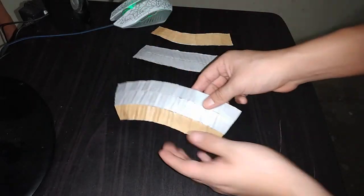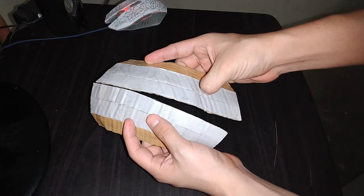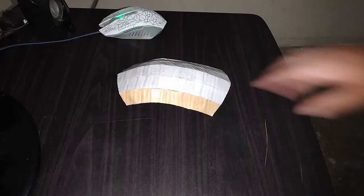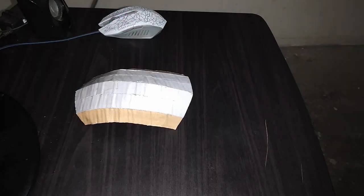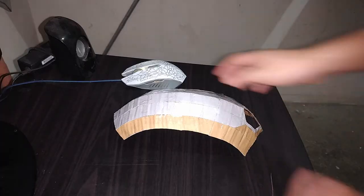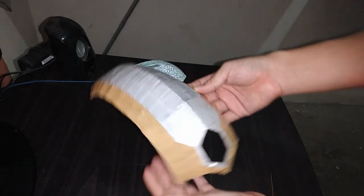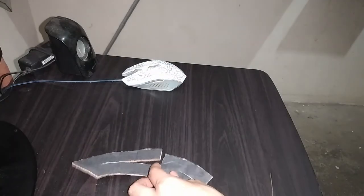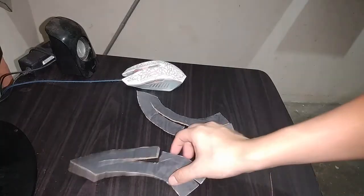Lo mismo vamos a hacer con esta de acá. Las dos piezas están terminadas. Ahora unimos así. Aquí ya tenemos lista esta parte. Ahora traemos esta pieza que tenemos lista y vamos a unir así. Aquí ya tenemos lista esta parte. Ahora vamos a necesitar esta pieza de la página número 2 y esta de la página número 3. Lo que haremos es esto.